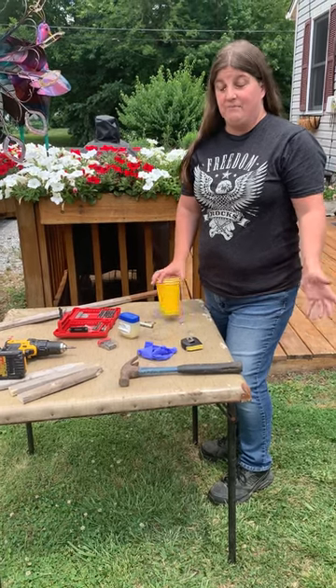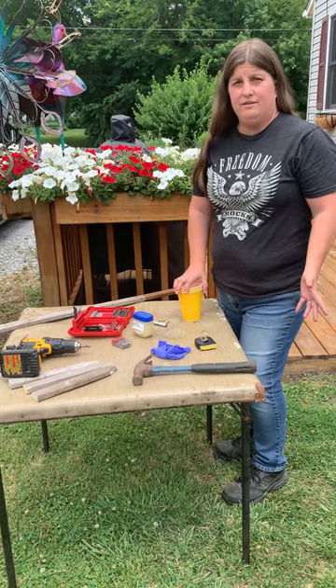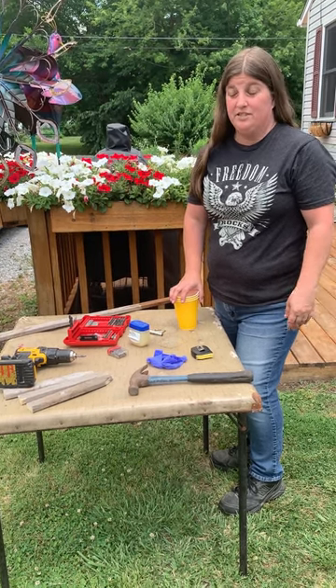Hi, I'm Kelly with Kelly's Reviews and Suggestions Blogspot. I'm going to show you the way to do an aphid trap. They can be real bad pests in the garden and destroy it.